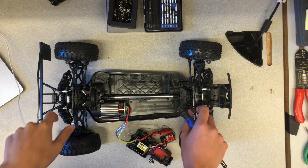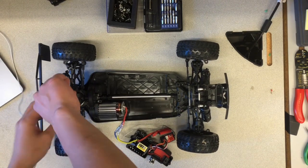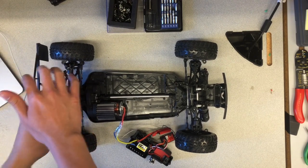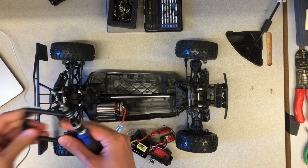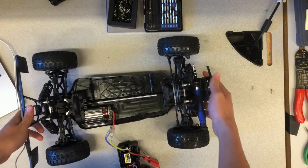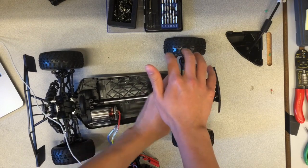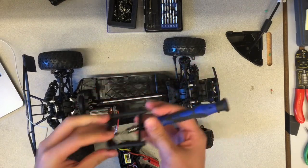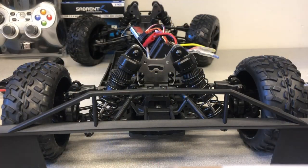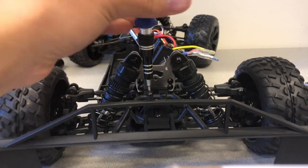Use the screwdriver to remove the front and back cover mounts. I also removed the back bumper in order to allow for easier removal of the brushed motor in later sections.